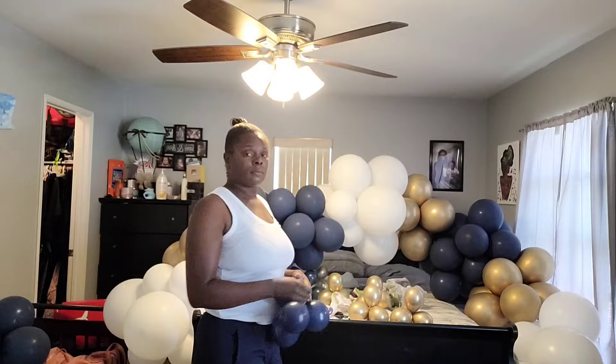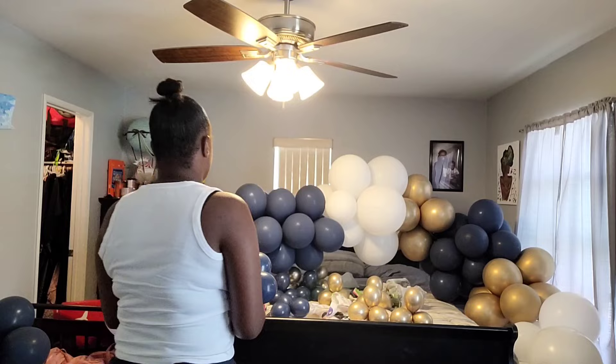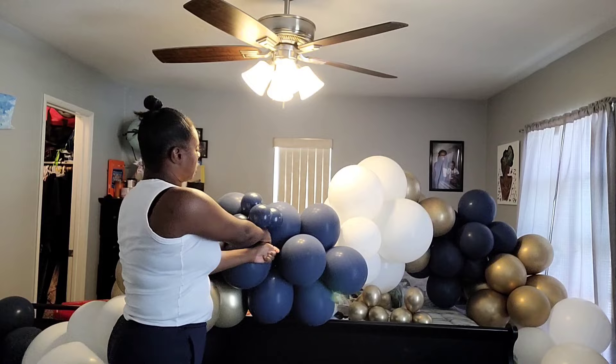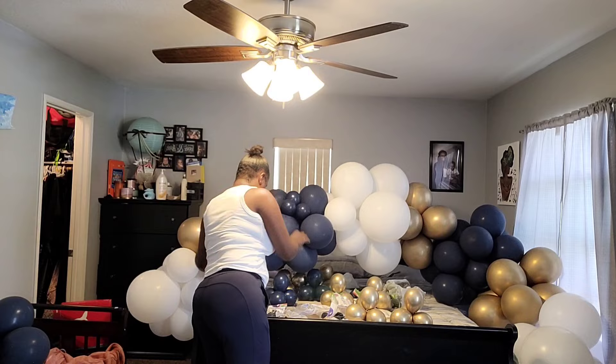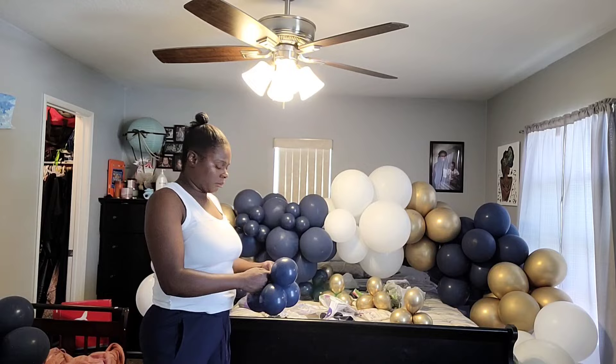I cut some 260 balloons in half and I'm going to use those to connect my five inch clusters to the base of the balloon garland. I take the 260, wrap it around one of the balloons, wrap it back around that small five inch cluster, and then tie the 260 into itself. That's how I'm adding all of my five inch clusters. I love using different sizes of balloons — I think it adds visual interest to the balloon garland and gives it a more polished look.